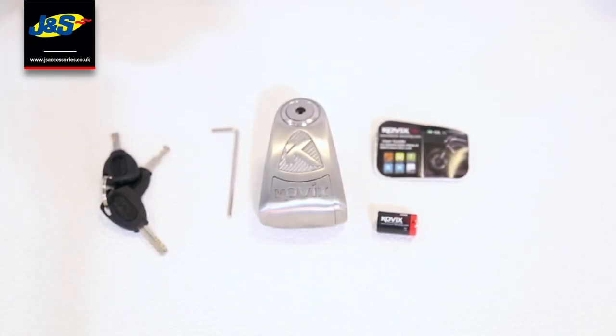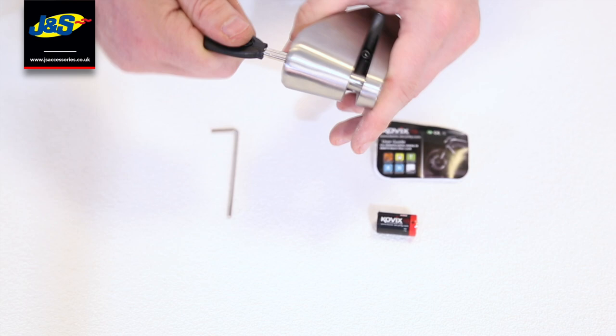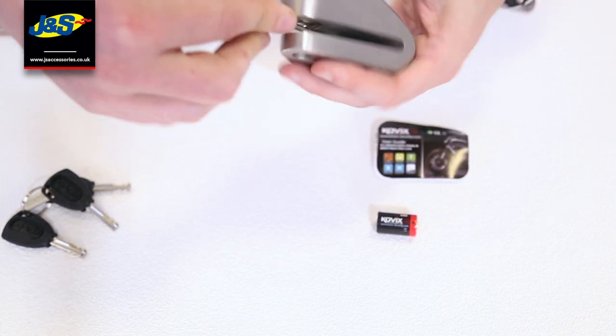When you get your KLL alarm disc lock the first thing you'll need to do is fit the battery. To do that you need your key and the disc lock — just undo it, remove the key, and then with the allen key provided there's a little screw at the end, just undo that screw.